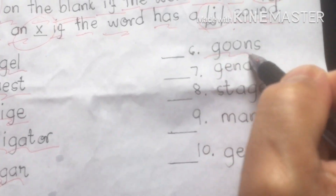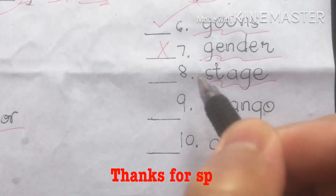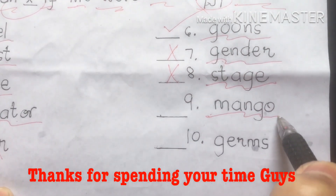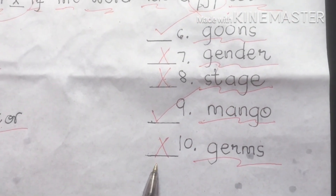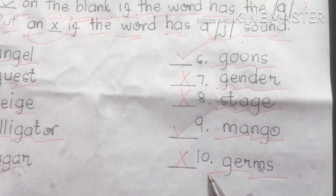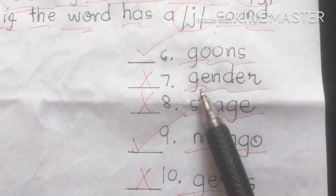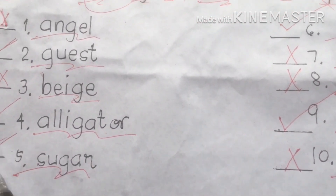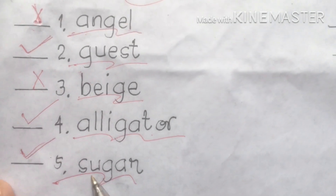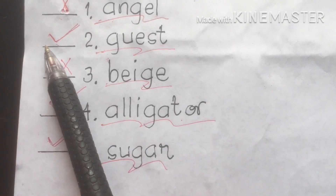Number six: gong or gongs — this is the hard G sound, check mark. Gender — soft sound, X. Stage — soft sound, X. Mongol — hard sound, check mark. Germs — soft sound, X. Angel — soft sound, X.